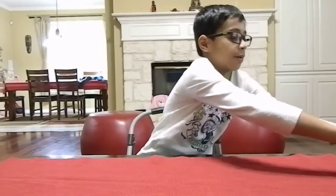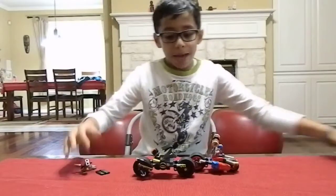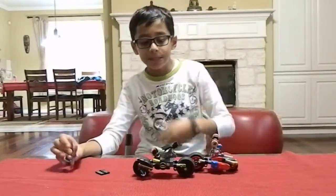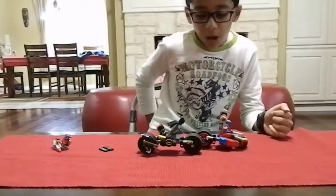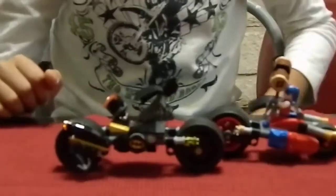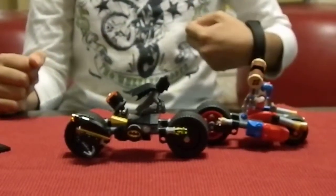Today we have Batman: Gotham City Cycle Chase. This set is on the box recommended for ages 7 to 14. It is set number 76053, and it has 224 pieces.